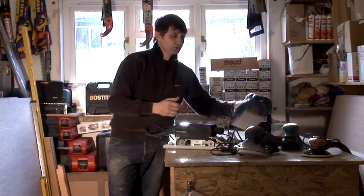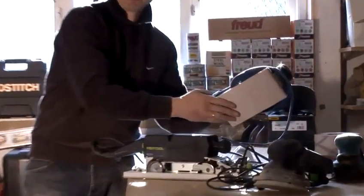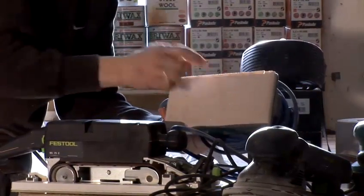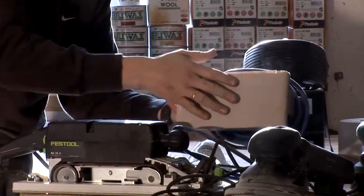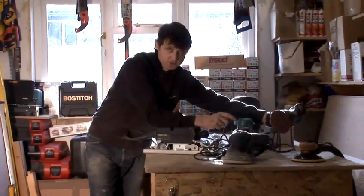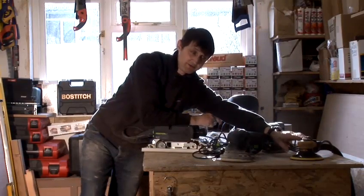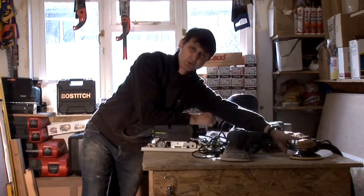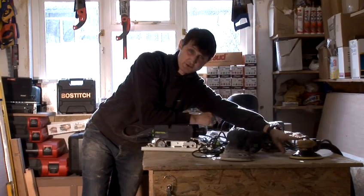This is the one that most people would use, an orbital random sander. This just takes a normal sand and abrasive, simply just clips in the bottom. Again there are many of these on the market. This is a similar one with discs on the bottom. But this one here is a particular favourite of ours in the shop — it's a finishing sander. We can go up to a thousand grit in that, so we use this all the time in the shop with our fine carpentry.